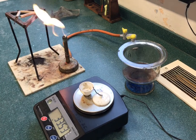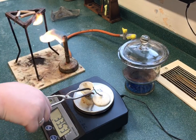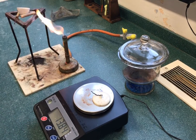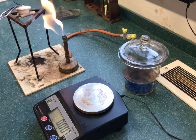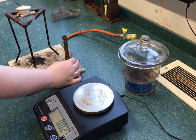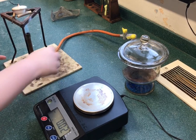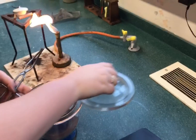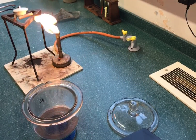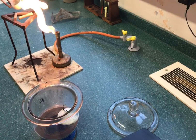The new weight is noted and the crucible and lid are once again heated strongly for around 5 to 10 minutes on the blue flame of a Bunsen. After the heating process, the crucible and lid are allowed to cool once more in the desiccator before being weighed again.